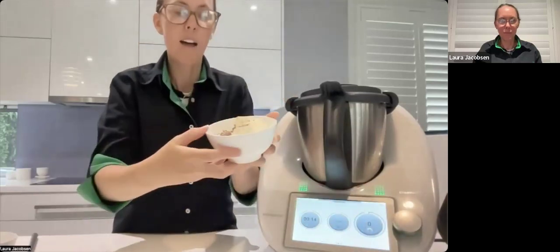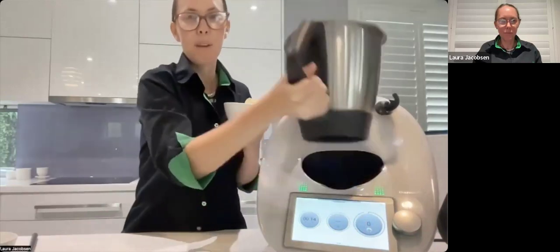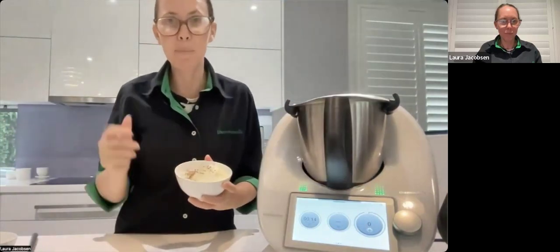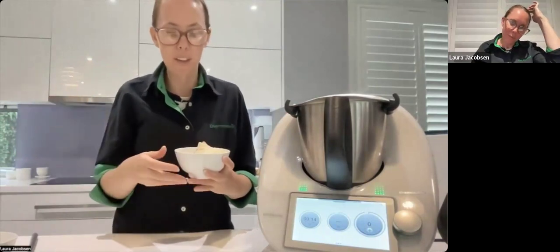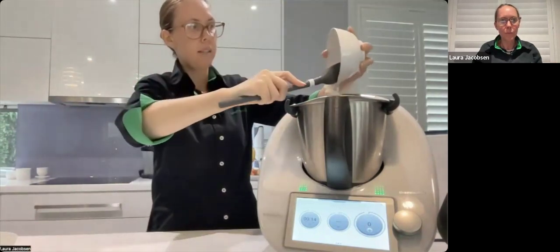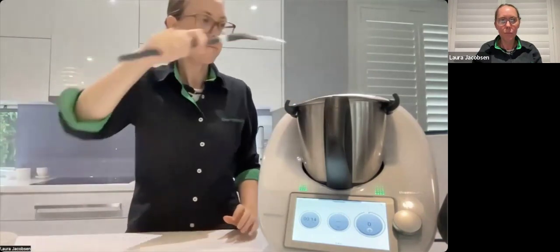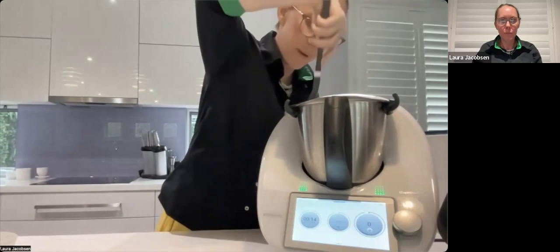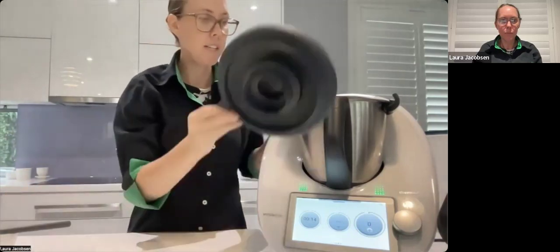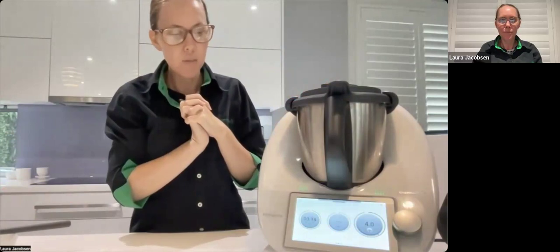Now I'm going to add 100 grams of sour cream and 100 grams of mayonnaise — which you can also make in your Thermomix very easily. The parmesan is nicely powdered — beautiful, no additives, just smells fresh. You're also saving money by buying it in a block rather than pre-grated, and it's healthier without the additives. Sour cream, mayo, and half a teaspoon of pepper — we're basically making the dressing for our pasta salad.